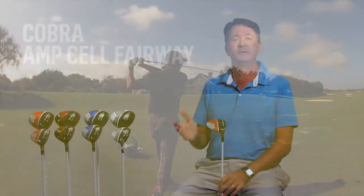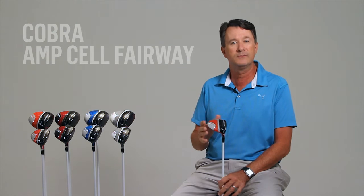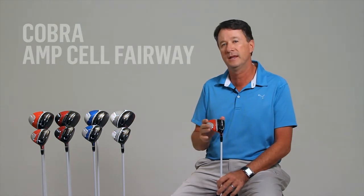In essence, it simplifies the adjustability so that all you have to worry about is which MyFly loft setting is right for your game. And that's what we as players are after — we always want to have the option to change your loft, but keeping that club face square.